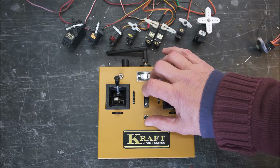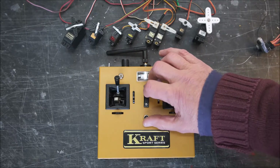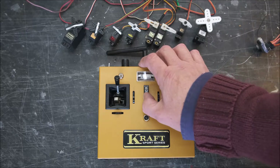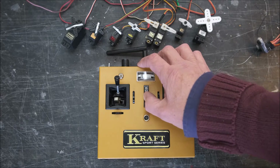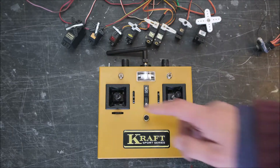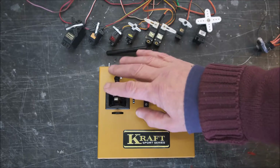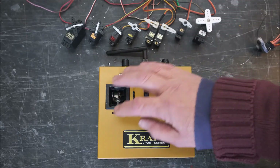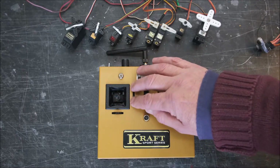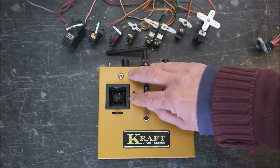Just to demonstrate the failsafe — that's at full throttle. Turning power off, it should now go to low throttle, which it does. We've got low throttle. And again the throttle servo is not moving until I bring it back to its low position — then off we go again. We also have a low throttle trim.